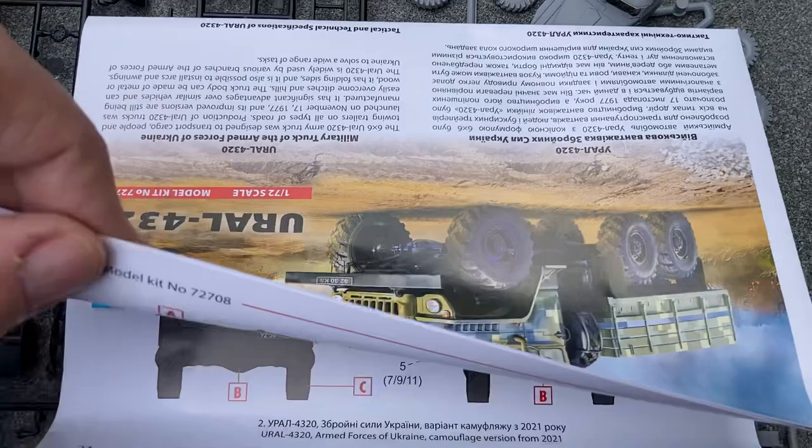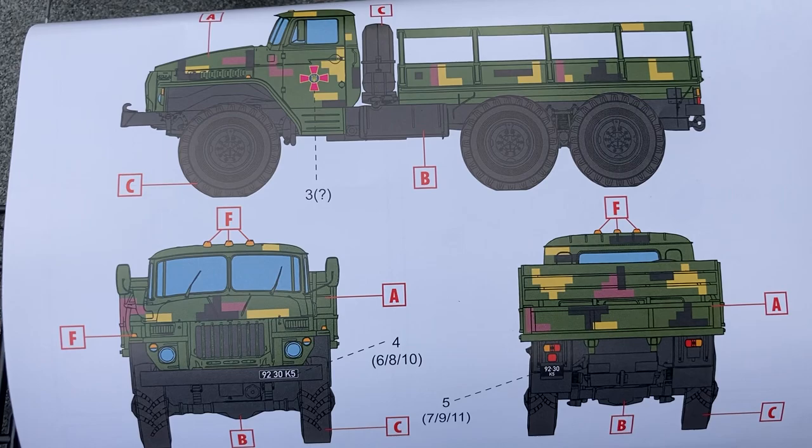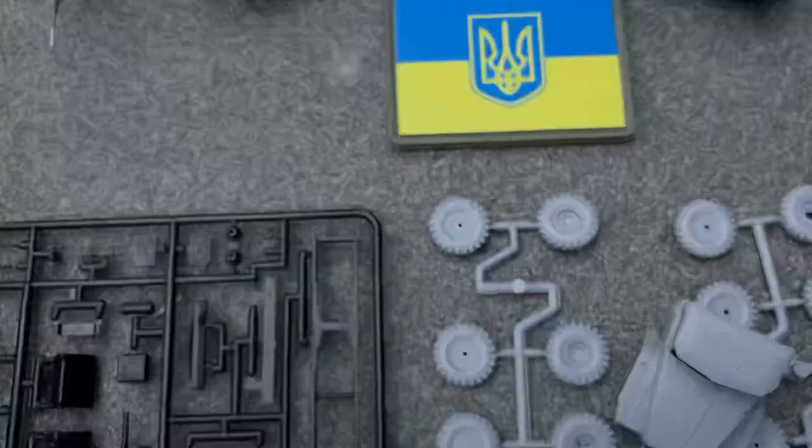Don't let the digital camouflage put you off — ICM have this covered with the decal sheet and the instructions on how to get the digital camouflage effect.